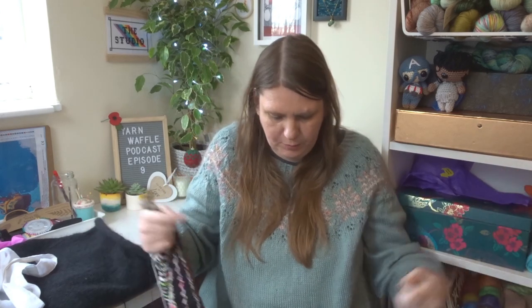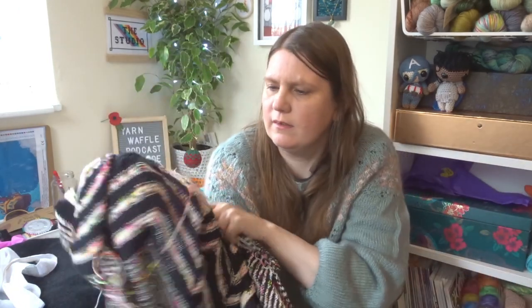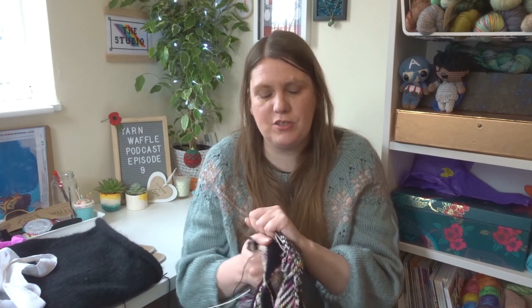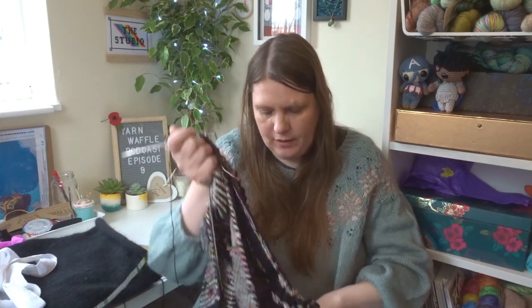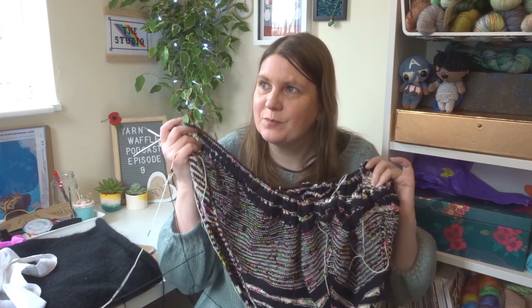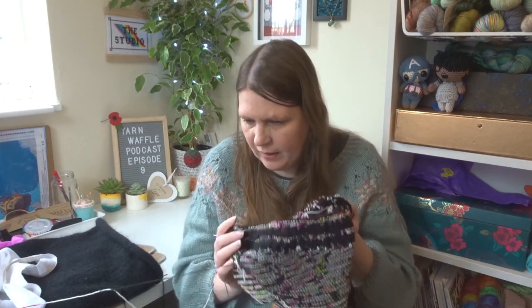The final section will be all garter in this beautiful speckled yarn, and then I will be finishing with an I-cord bind off. This is not what I'm picking up the most at the moment just because this project is heavy — it takes a long time to do every row and requires a bit more concentration. Progress is being made though, and this is another project I'm hoping to have finished very soon.